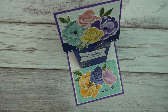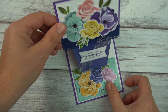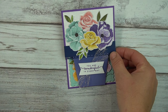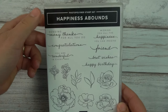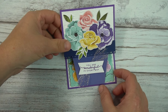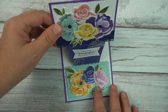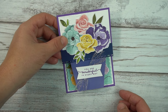Welcome to Mercy's Designs. My name is Mercy and I demonstrate Stampin' Up products. Today I'm going to show you this really adorable easel card in the shape of a flower pot, using the brand new stamp set called Happiness Abounds. I saw this card on Pinterest by Gail Ellis — she used a different stamp set, I think it was Daisy Lane — and I thought this would be perfect because of the flowers and the flower pot.